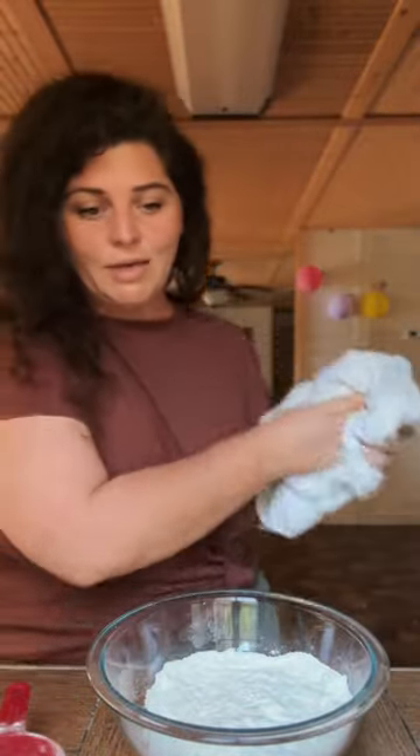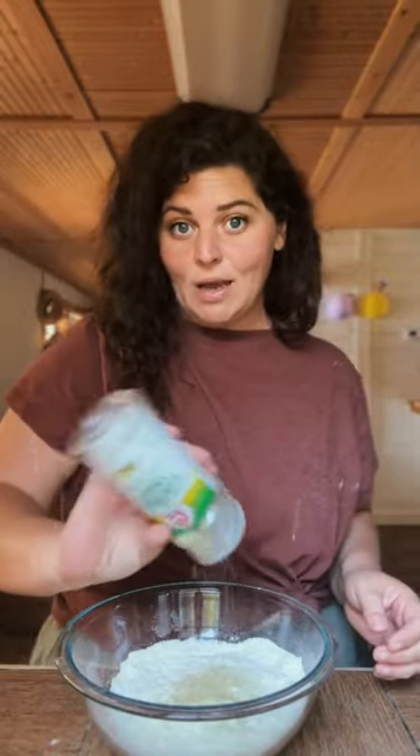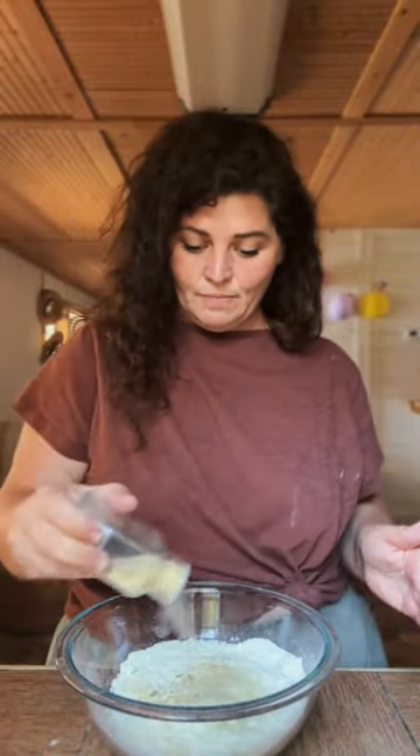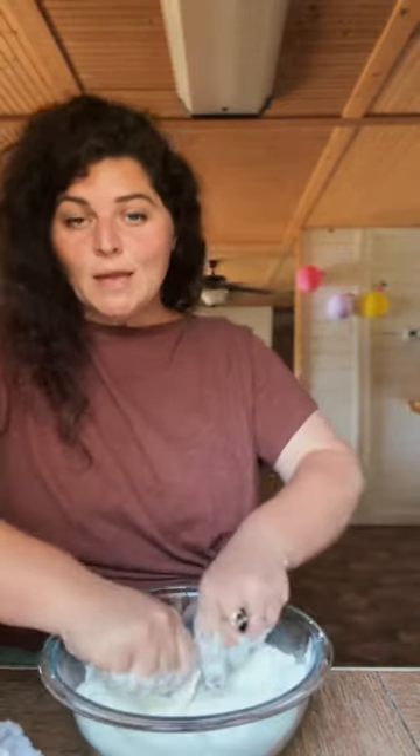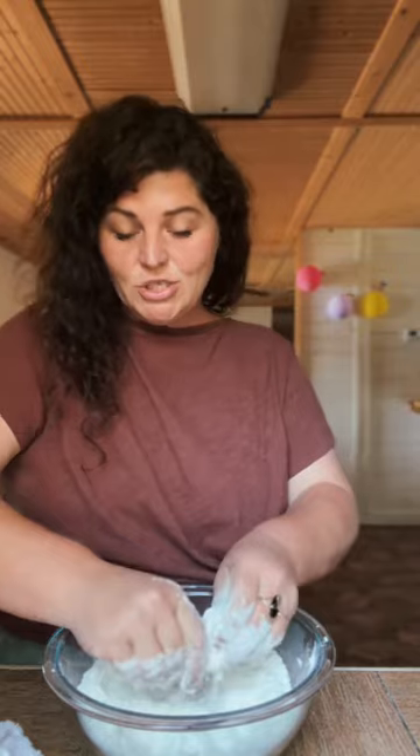Two cups of flour. You don't know how I roll — I just eyeball it, but put it on the counter in case you're wrong. Teaspoon of salt, a teaspoon of garlic salt, teaspoon of garlic powder, teaspoon of onion powder, tablespoon of baking powder. Four tablespoons of butter and we're going to massage it into this flour.